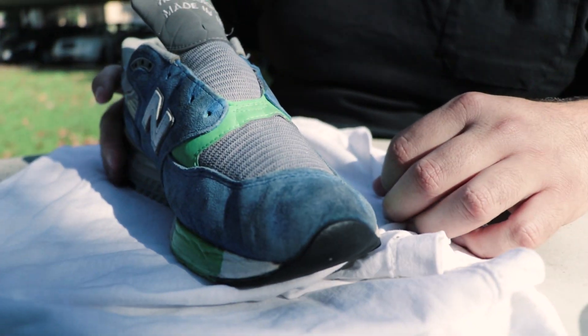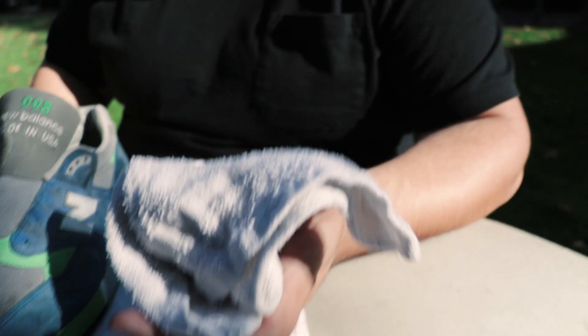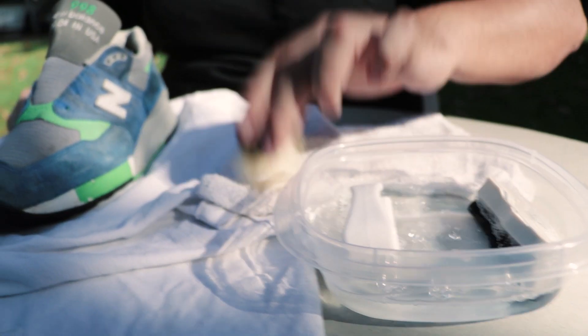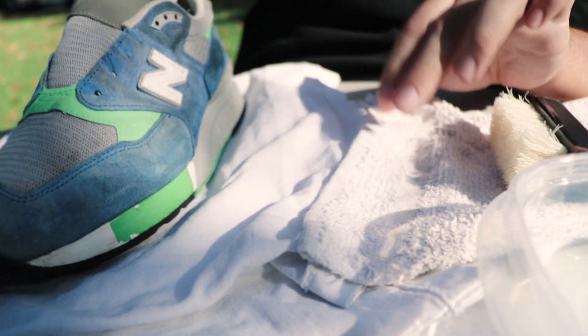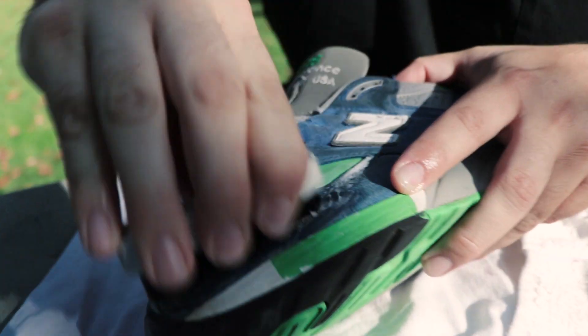I usually get an old T-shirt or a rag and leave it there — one, to dry things, and two, to lean it on its side so it doesn't get dirty — and then I have my actual drying rag. Preferably use a microfiber towel. With suede shoes you want to take off most excess water from the brushes — just enough to get some good lathering. Do it in a circular motion like that.